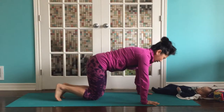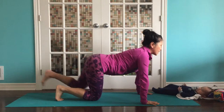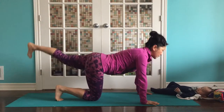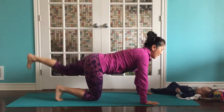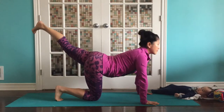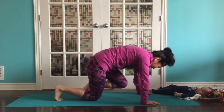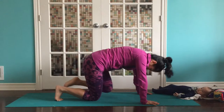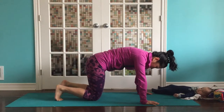And we'll take the left side now. Reset. Inhale, exhale. When you lift that leg, try to squeeze your glute. Press that heel up and back. Push the earth away from your chest. And last one. Inhale, exhale. Come back to center.